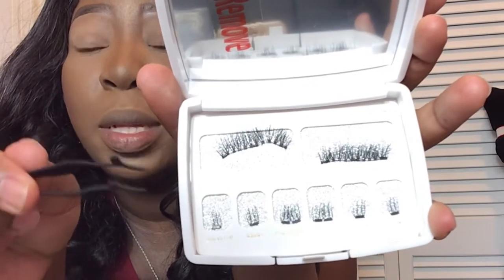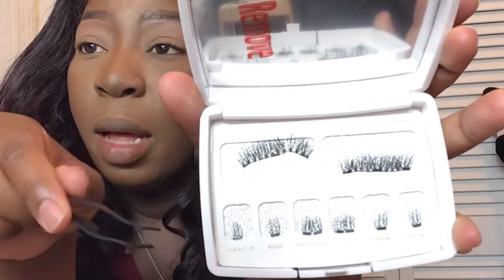Without further ado, I'm going to put these on and see how they look. I'm going to be kind of all up in your faces, so bear with me while I do this for you guys.